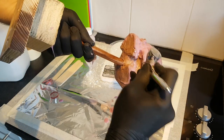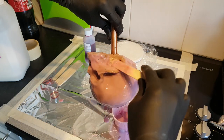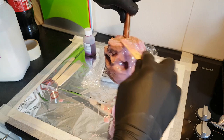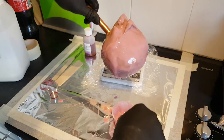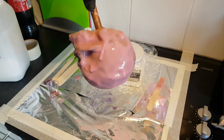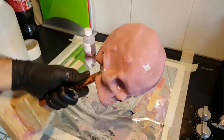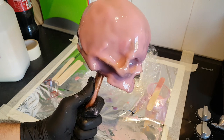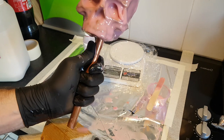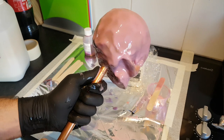Turning the sculpture upside down and slowly rotating it is a good way to keep the silicone flowing whilst also making sure not too much of it ends up on the floor. Some of it drips off, but I can scrape that back up and reintroduce it onto the sculpture. Using a small amount of silicone each time makes it quite manageable — it would be very difficult if you were pouring liters of the stuff.